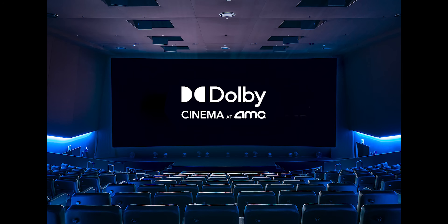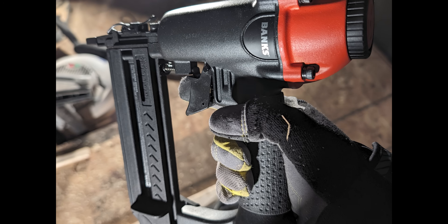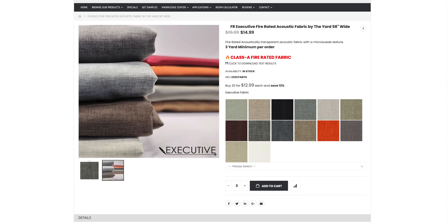The reason I went with fabric walls and built panels is that I've never been to a commercial cinema with painted walls. Every theater I've been to had fabric walls or carpeted walls. I wanted that exact feeling of walking into a commercial cinema — specifically a Dolby Cinema, which is what I modeled this theater after. I used one-by-twos, measured out rectangles, joined them with brad nails in the corners, then wrapped them in fabric from Acoustimac — their FR Executive fabric, which looks almost exactly like speaker cloth. It comes in a variety of colors for $14.99 to $15 per yard.